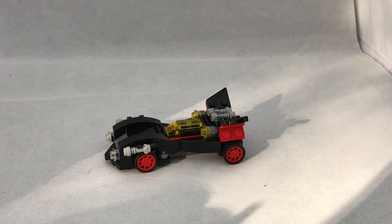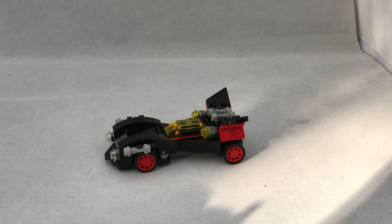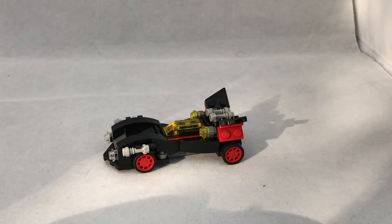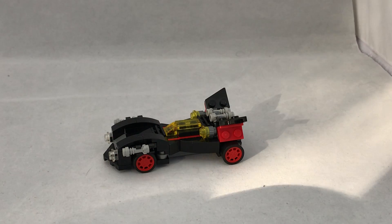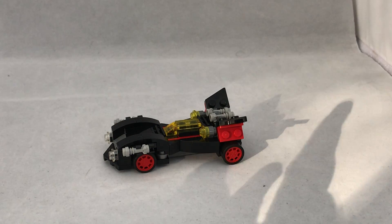Hello everybody and welcome to another video with Iron Gwyn, and today welcome to another Lego review. Today I will be reviewing set number 30526, the mini ultimate Batmobile.